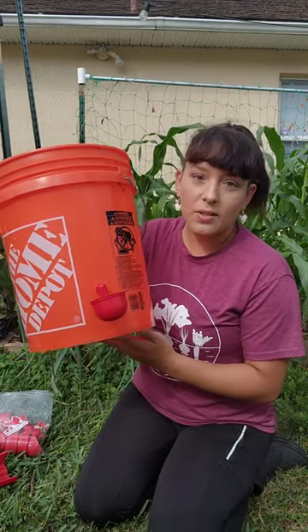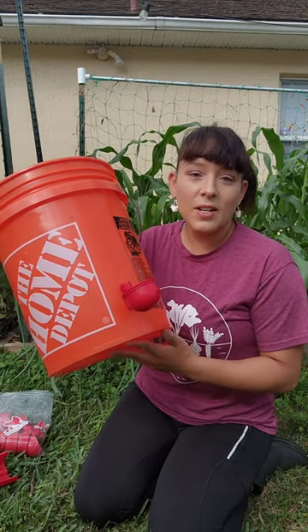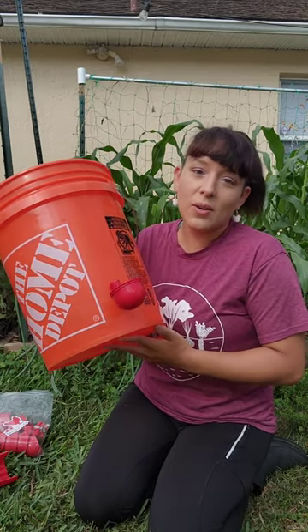I have three buckets installed in my chicken coops and it keeps them watered for weeks. The number of buckets you'll need depends on how many chickens you have in your flock and your weather.